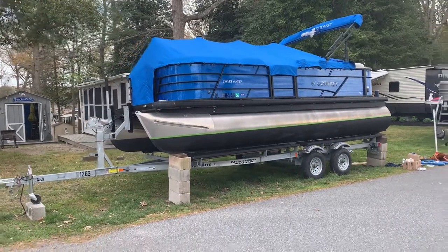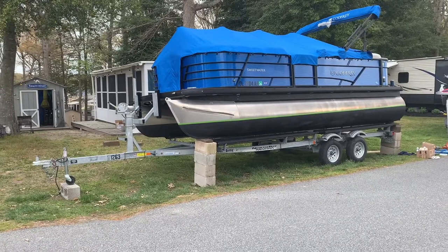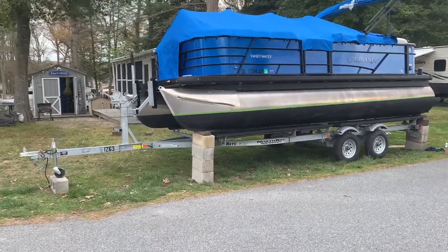For anybody that's looking to paint the bottom of their pontoon and you have a bunk trailer and you're trying to figure out how to do it, you can jack up one side of the trailer, block your toons, and then drop the trailer.